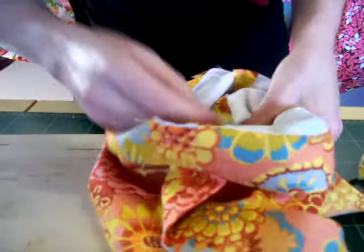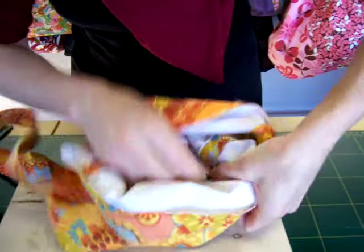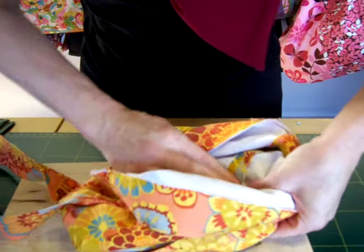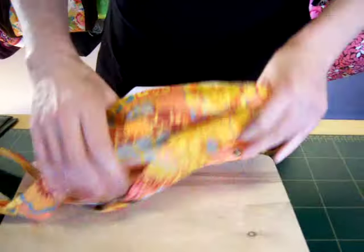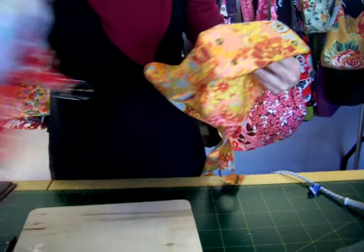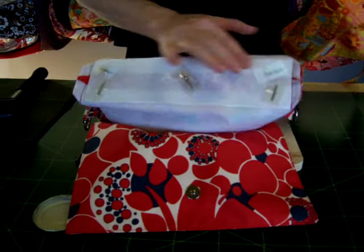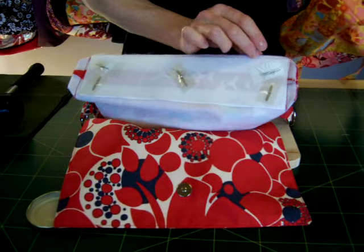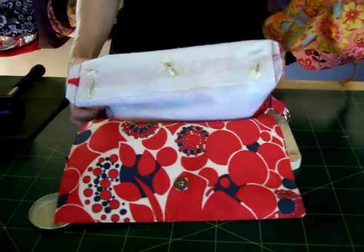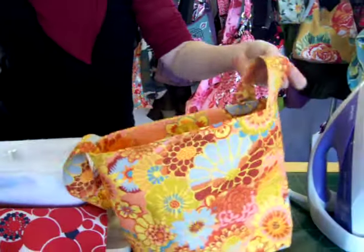I'd be interested to hear feedback from anybody who knows something that might be more washable than those. So there we have it — purse feet in the bottom of a bag. If you wanted to put strapping tape over, here's one I made earlier, just covering up the prongs, which will mean that the lining won't catch on them. That's all there is to it. You'd just go about making the rest of your bag, putting in your lining the same as usual.